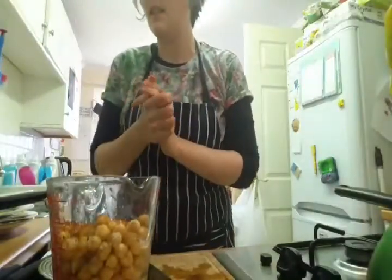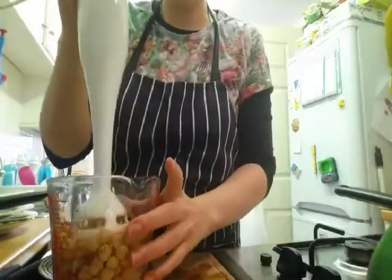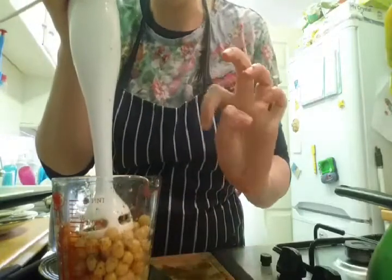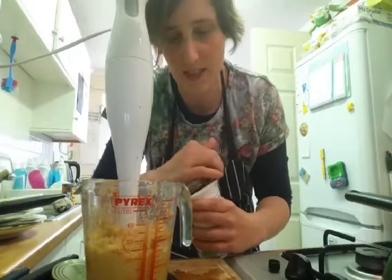Okay, and then I'm going to do it with a hand blender. I'll just pause it now otherwise you'll just be listening to a hand blender. My alarm went off mid-pause so we'll put two videos together.